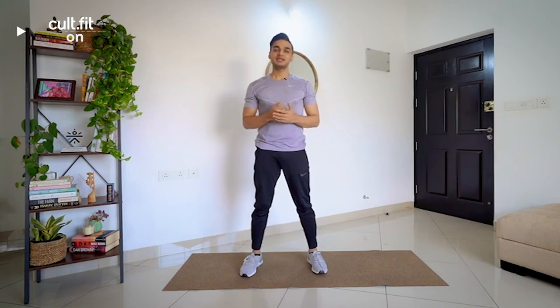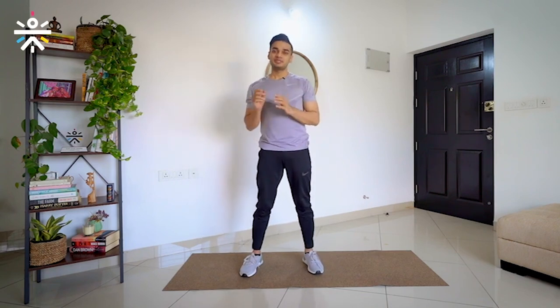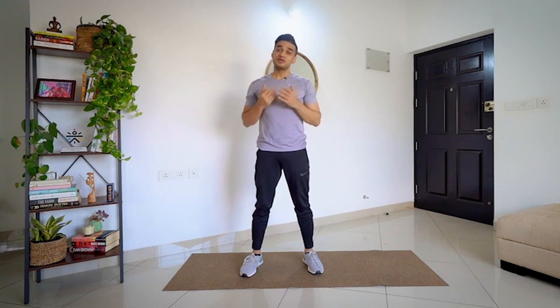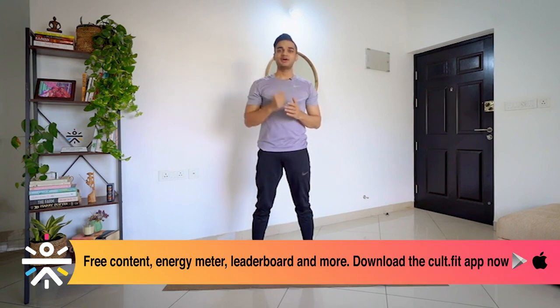Good job everyone. I hope you liked this session. Like I mentioned at the start, we were focusing on strengthening our lower body and upper body with specific movements that actually help in that. I would recommend you can do these kinds of sessions 2 times a day — this will help you move better, move pain free, and avoid all kinds of injuries. Stay consistent, drink a good amount of water, take care, and I will see you again. Thank you so much.